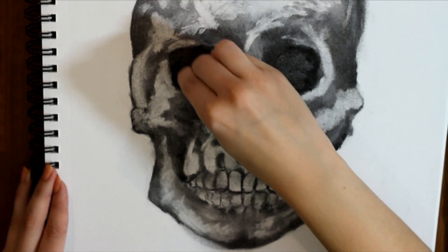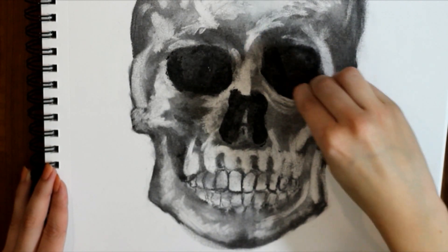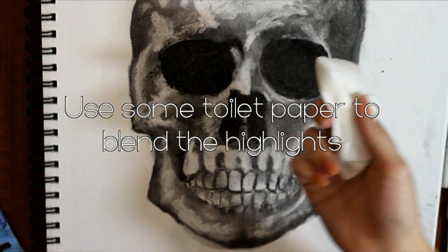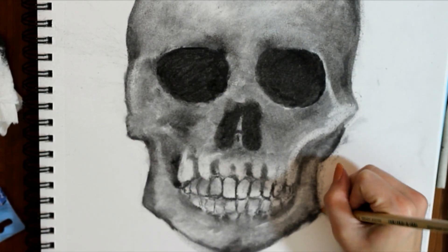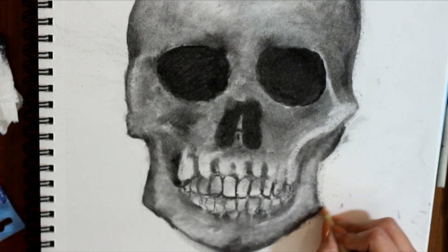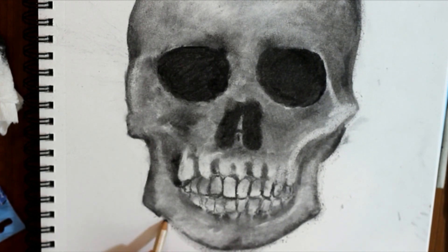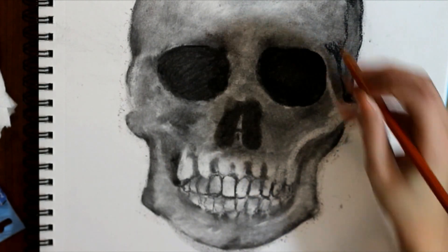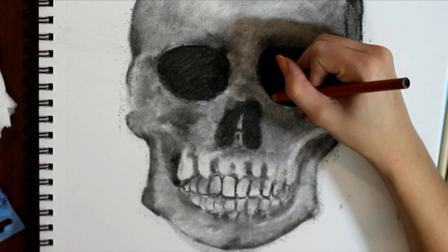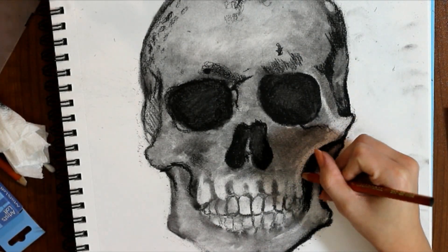I want to pop my eye sockets out — not literally, that's kind of scary. I'm coming back in with my vine charcoal and extending outwards to create a larger eye. I'm going to repeat the process of creating more highlights, and this time I will be using my Faber-Castell pencil eraser. I'm also going to be making some adjustments to the shape of the skull, especially the chin area — this thing is like a little chisel. Now it's really time to get in there with my charcoal pencil and define my darkest areas. I'm adding some shading right here to give my skull more depth.